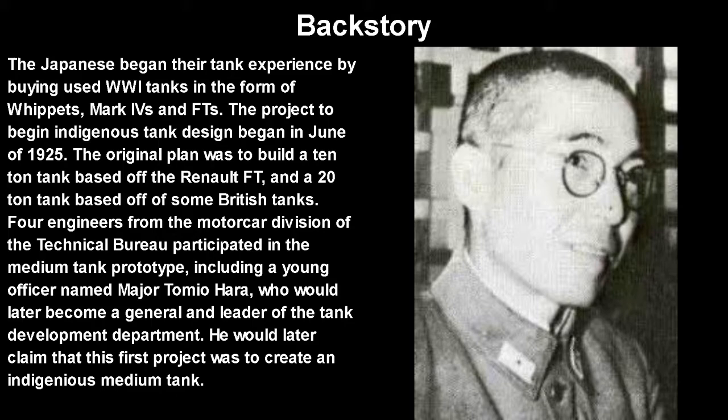The project to begin indigenous tank design started in June of 1925. The original plan was to build a 10-ton tank based off the Renault FT, and a 20-ton tank based off a mixture of the Whippet and the Mark 4 — not as weak as the Whippet, but not as heavy as the Mark 4. Four engineers from the Motor Car Division of the Technical Bureau participated in the medium tank prototype, including a young officer named Major Tomio Hara, who would later become a general and leader of the tank development department. He would later claim this first project was to create an indigenous medium tank, which it was.